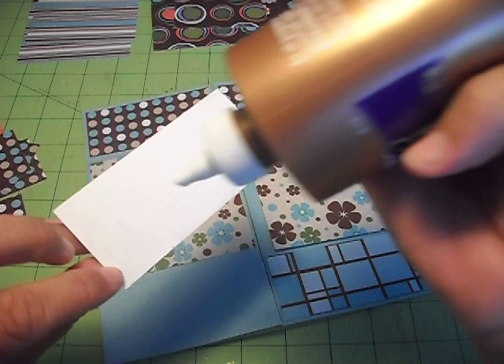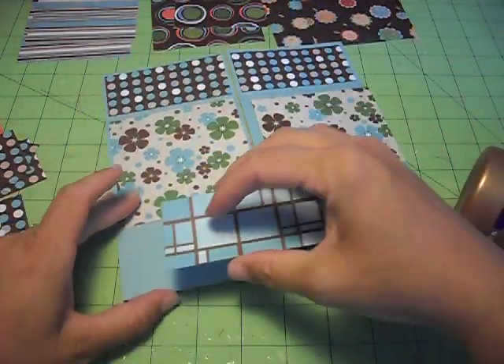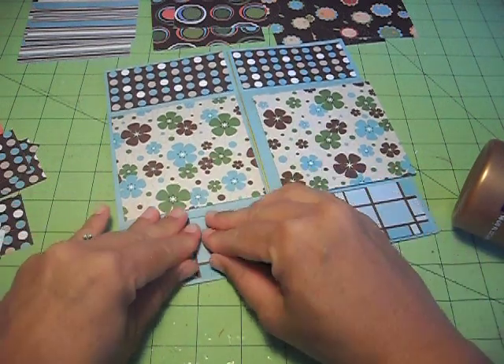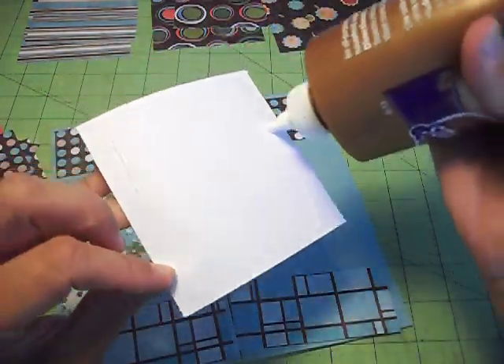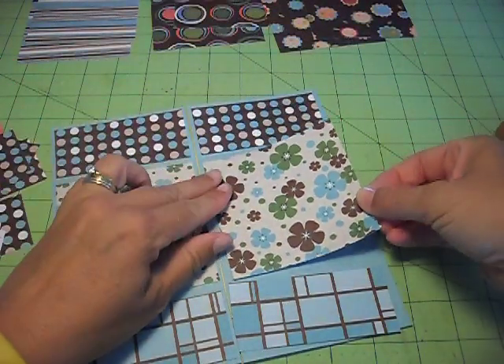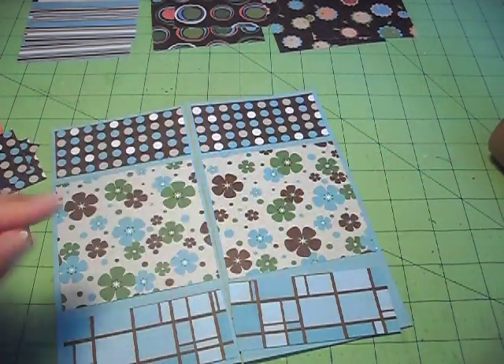You can do flowers and stuff. I have no idea what occasion I'm going to use this card for, but I just figured these papers are kind of pretty. And there's my phone call — I'm going to continue to glue and I'll be right back.